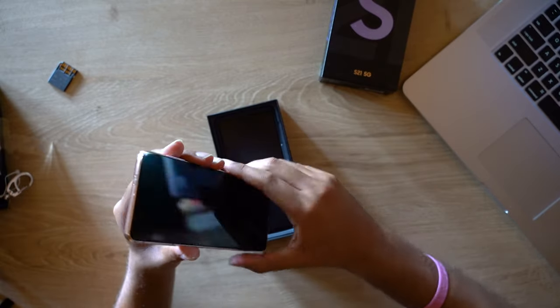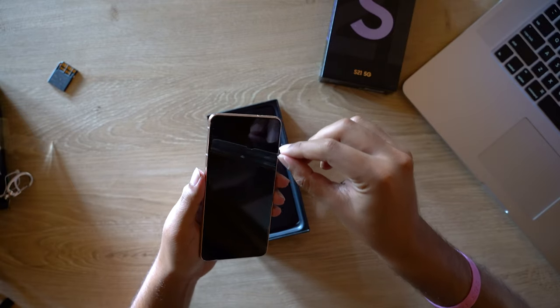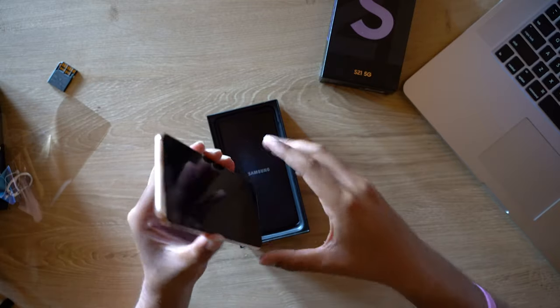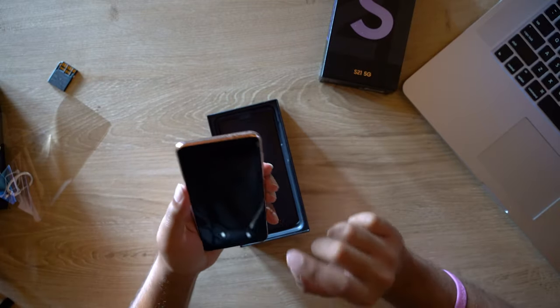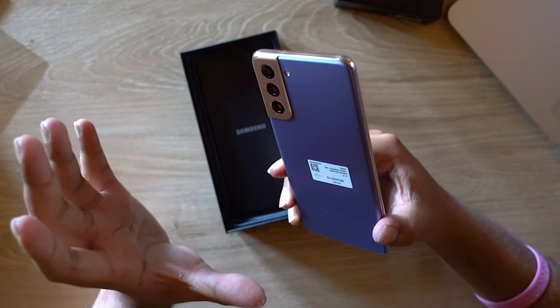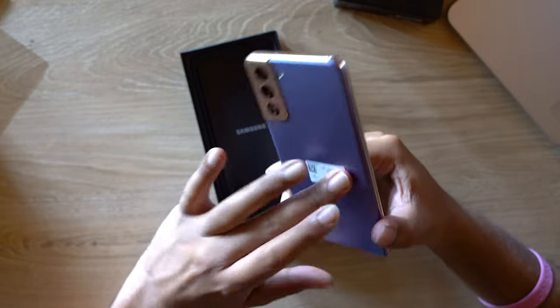Obviously the S21 is the smaller of the three S21 series phones. Let's get the screen as well — and yeah, it greets you right away with the Infinity O display.